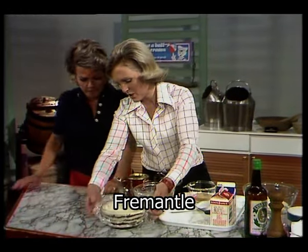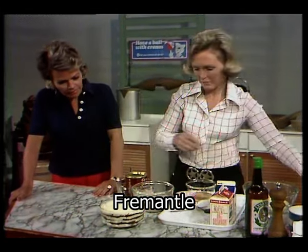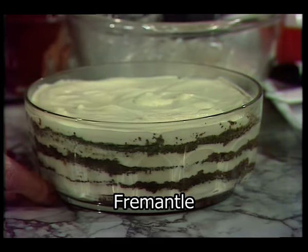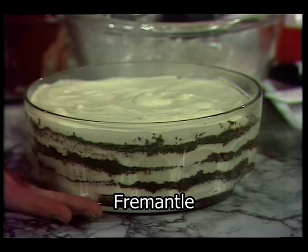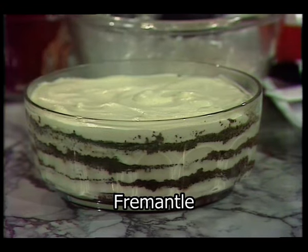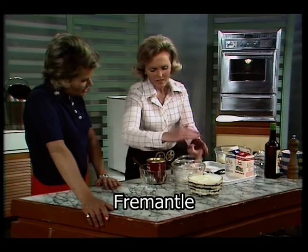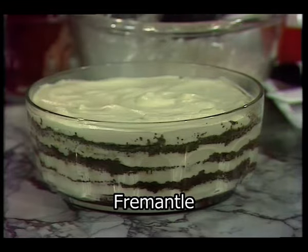Now what it is, Judith, this is one that looks after itself overnight. It's layers of chocolate mixture, which is breadcrumbs, chocolate, drinking chocolate powder, and coffee and sugar. You put layers of that dry mixture with single and double cream whipped together, and you layer it all up. You do all that the night before, and then it soaks during the night, and the mixture in the middle becomes nice and sort of cakey.